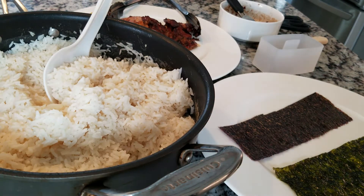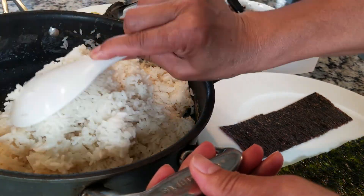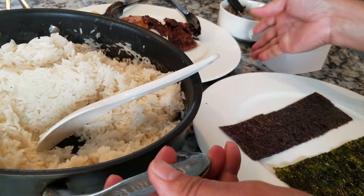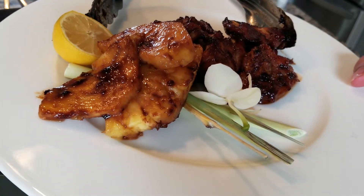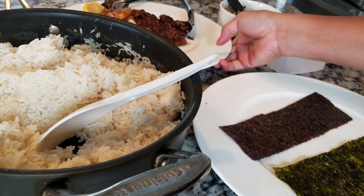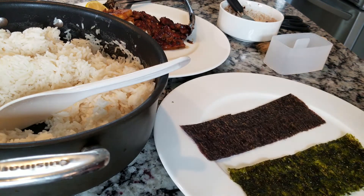Hello guys, this is Rose. We are making musubi — we're assembling. This is the one we just made a moment ago, the rice, so watch the video on that one. We also made teriyaki chicken with lemongrass and pineapple. We're gonna put this on our musubi. Musubi originated in Hawaii.